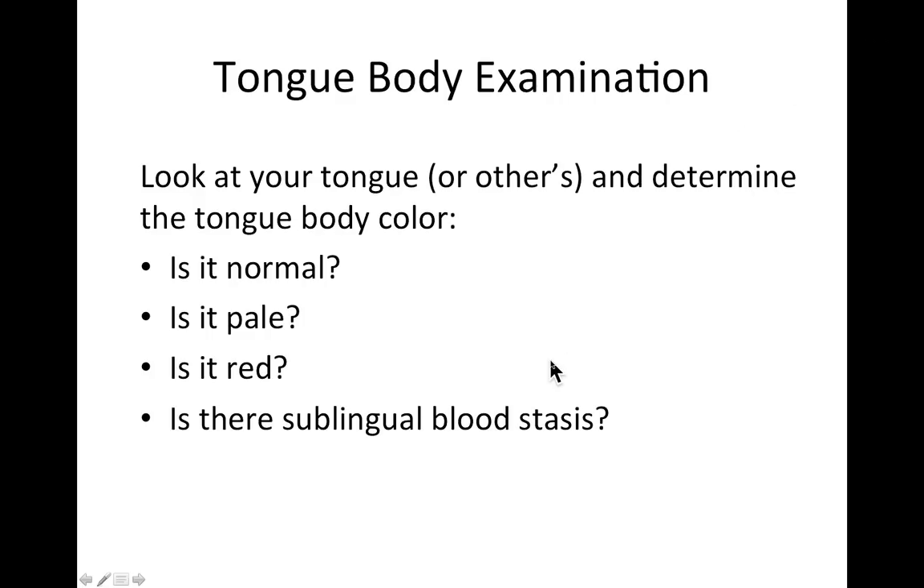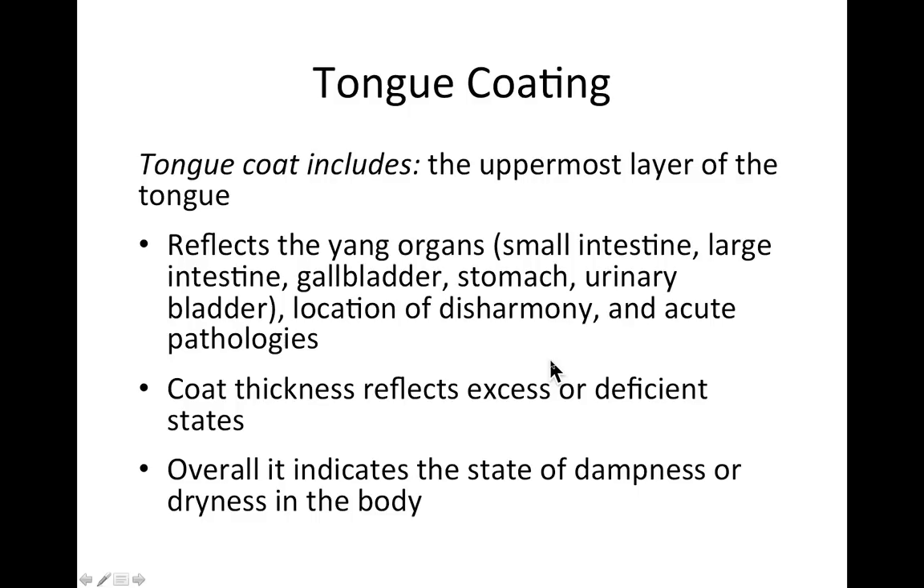Moving on to the tongue coat: as mentioned, the coat shows the state of the yang organs — the hollow organs — the location of disharmony, and more acute pathologies, though it's present in chronic illness too. It indicates excess or deficient states and the overall state of dampness or dryness in the body.